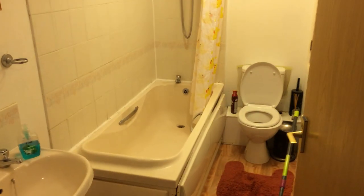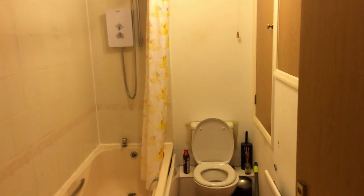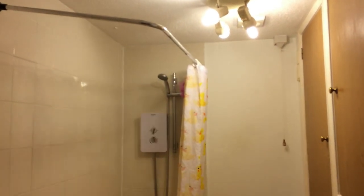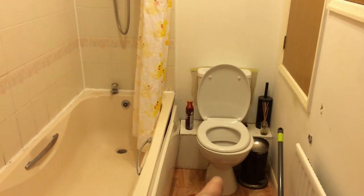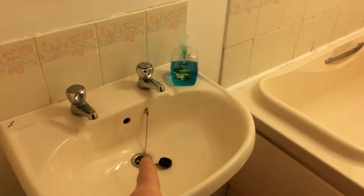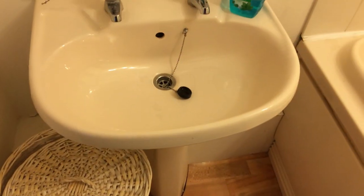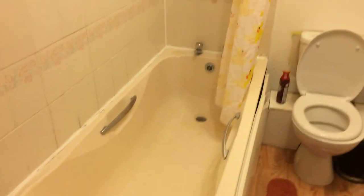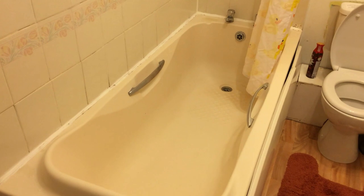This is the bathroom — probably the room with the most work, along with the kitchen. The first job: this hideous shower curtain is coming down and we're going to put a glass shower screen in there. The owner had the toilet replaced last year so it's white, but the bath and the sink are cream. The bath and basin are coming out and we're changing them to white to match the toilet — like-for-like: new bath, new bath panels, new taps and waste, new basin and new taps.